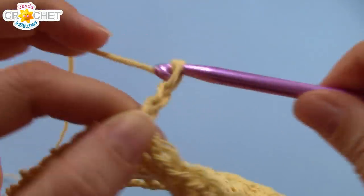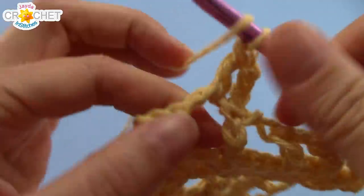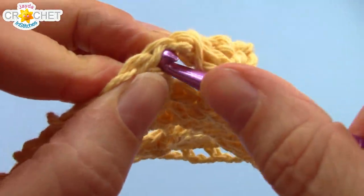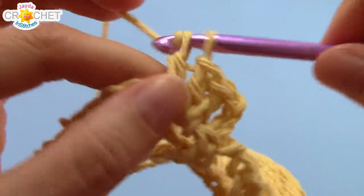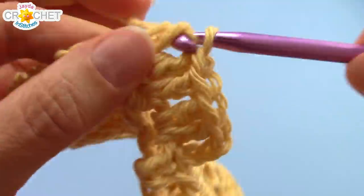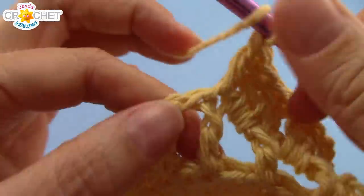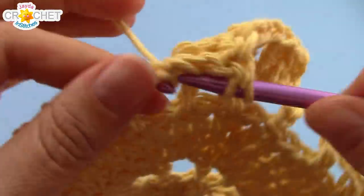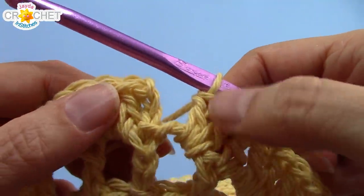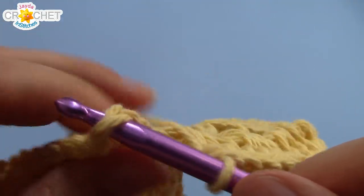Row 7. We're going to chain 3 — this counts as a double crochet. Work 2 double crochets into the chain 2 space, and then double crochet in the top of the next stitch, which will be the double crochet from the previous row. And work 2 double crochets into the chain 2 space. That's all you have to do around for row 7: double crochet into the top of every stitch, and work 2 double crochets into every chain 2 space. At the end of row 7, you'll have 90 stitches. Find the top of the chain 3 and slip stitch to join.